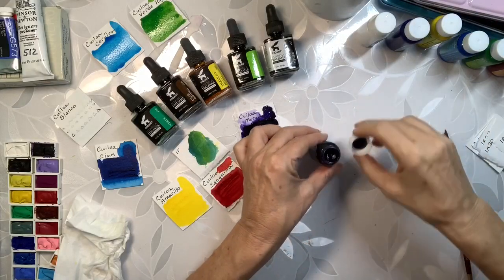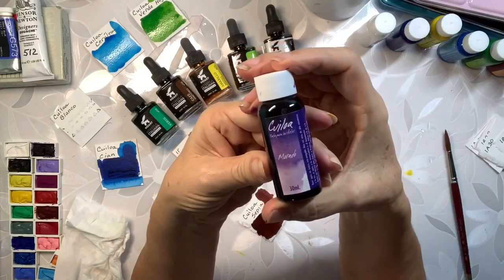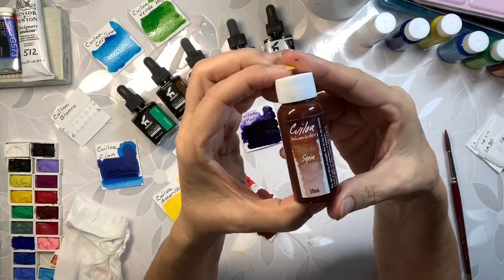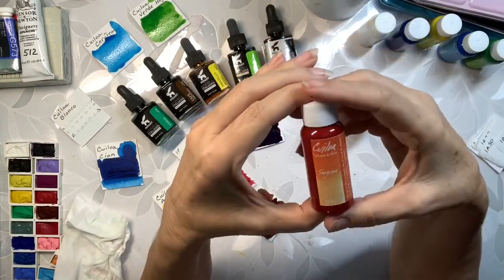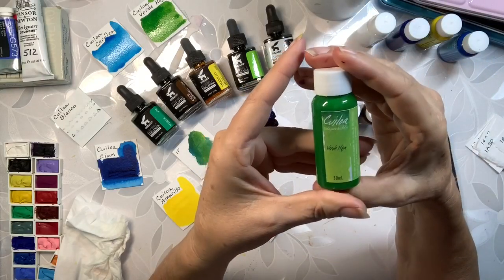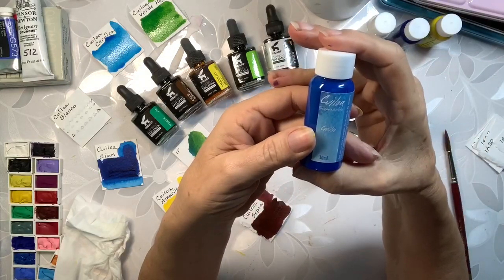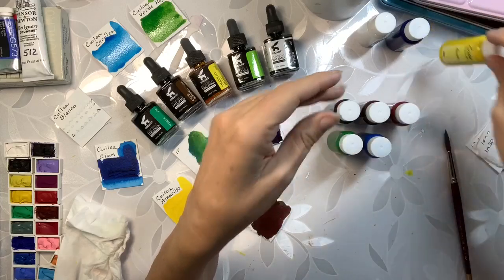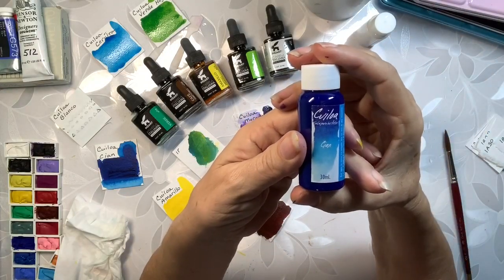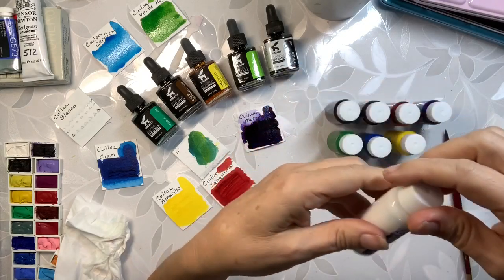So those are all the swatches. To summarize the colors: purple, sepia (which is brown), sanguinea (blood red), verde hoja (leaf green), serelio (cerulean blue), amarillo (yellow), cyan, and blanco (white). They also have metallic versions.